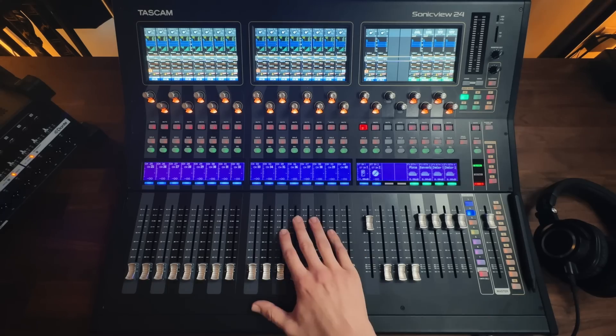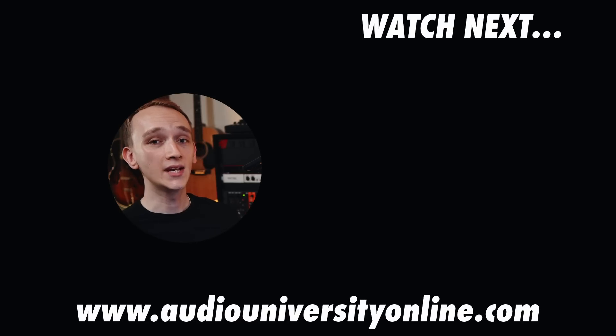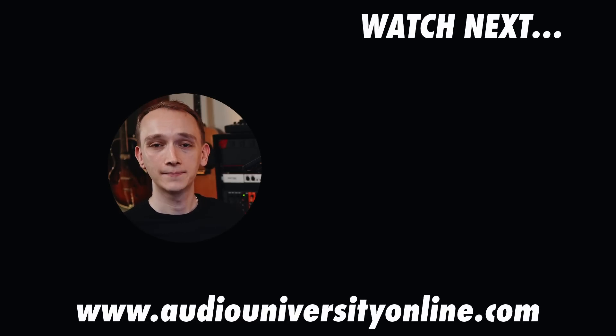Check out the Tascam Sonic View using the links below this video, and watch the video on your screen to learn about mixing with an analog console. Even though there are a lot of advantages to using digital, it's still very helpful to learn on an analog console, because many of the same mixing and routing principles apply.